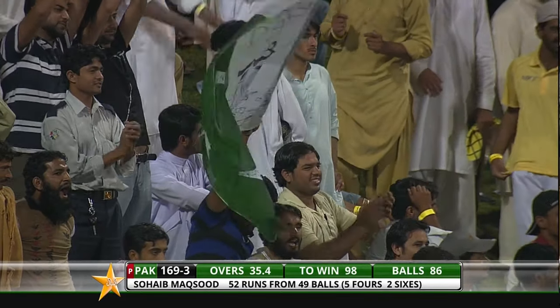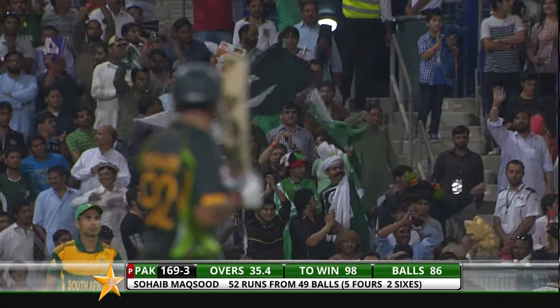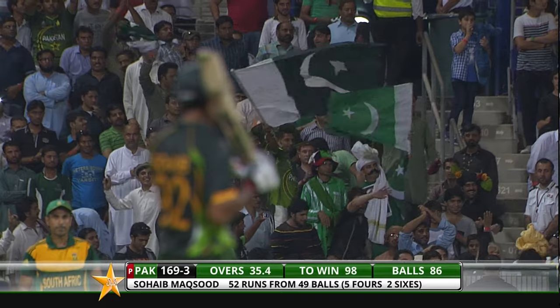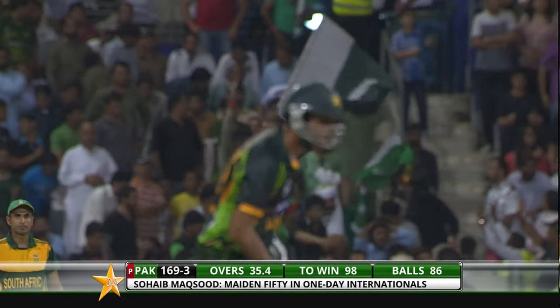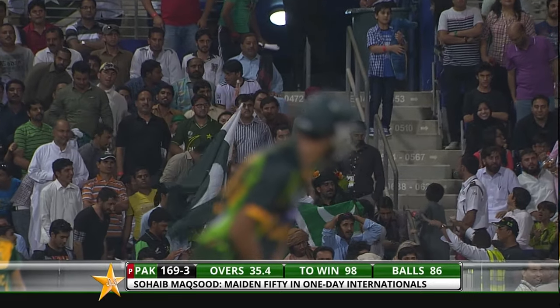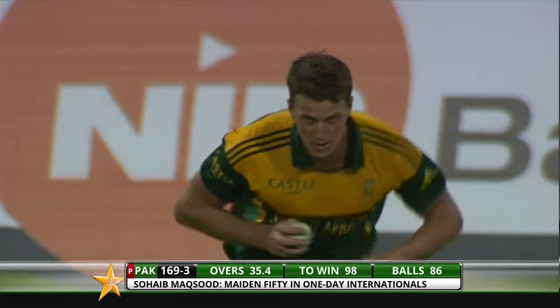Five boundaries, two big sixes, only faced 49 deliveries. Pakistan needed someone to go out there and play a similar knock — excellent knock from the youngster, deserves all the plaudits. Absolutely. He becomes the seventh Pakistan batsman to score 50 on one-day international debut.